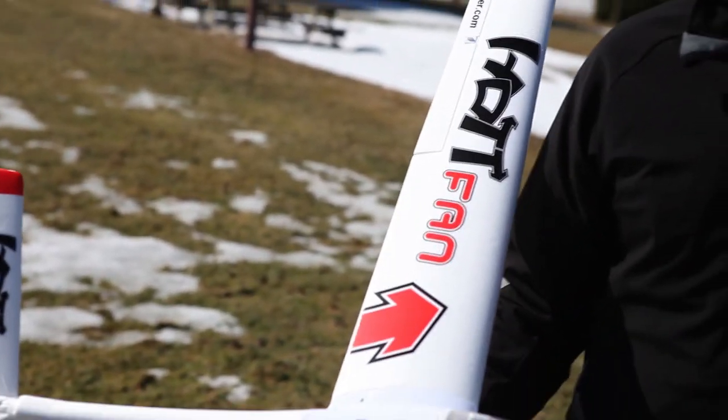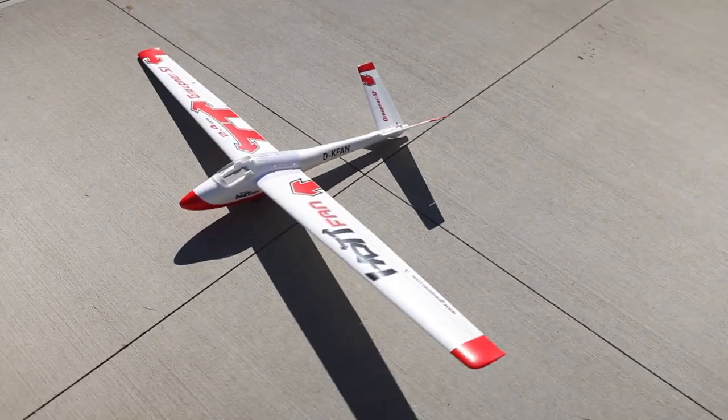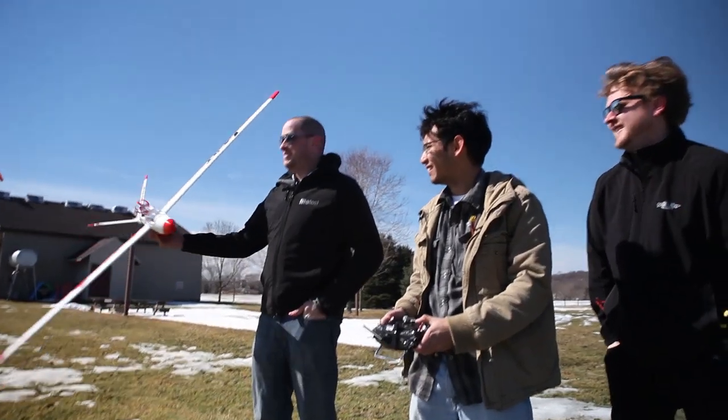This is plug-and-fly, meaning you need a battery and a receiver and it's good to go. We got it from Open Hobby — it was $183.99. We haven't gotten to play with many motor gliders, and we're finally getting a touch of nice weather, so let's go. It's about 37 degrees and we're in t-shirts.